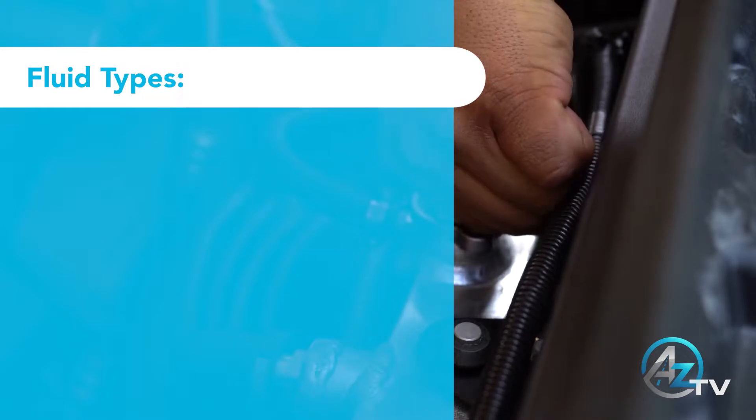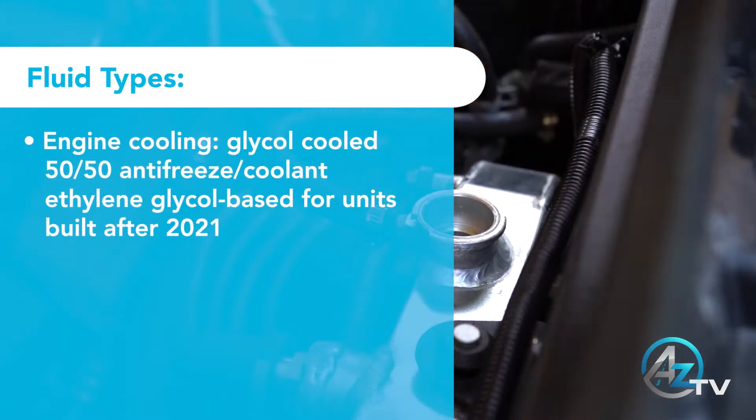The following is a list of fluid types used in your electric Microbird G5.